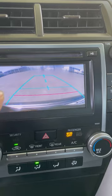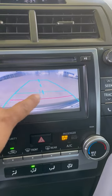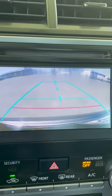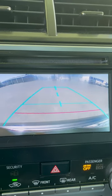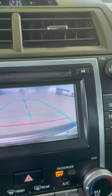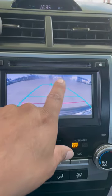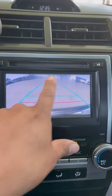If you guys notice it's blurry in this area, that's why we're going to replace it. I don't know if it's showing up on camera, but it's blurry all in this area.